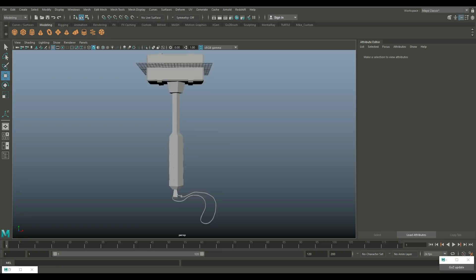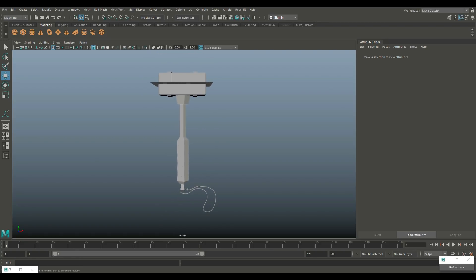Pretty straightforward — this is going to be our low poly model. That's it for the modeling bit. In the next video we are going to do the UV mapping, and then in the video after that we're going to do texturing. See you guys in the next video. Bye!